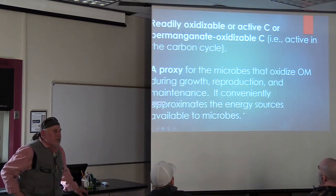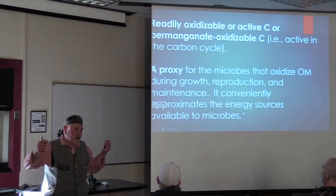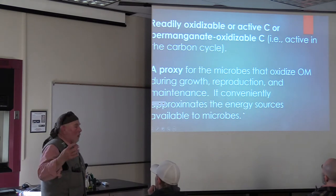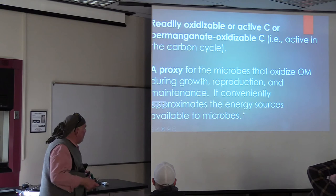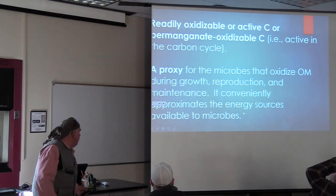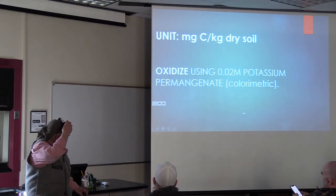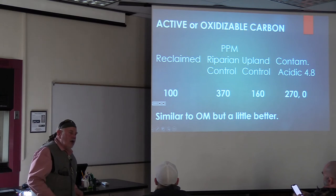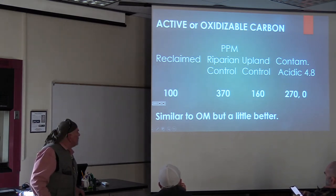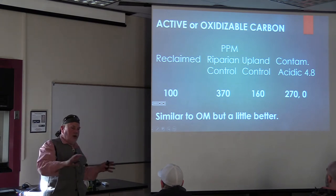How about if we said readily oxidized? That sounds good - active carbon. And then we find out that really it's potassium permanganate oxidizable. So the proxy says we're going to do something really simple. You tell me how much potassium permanganate has to do with mimicking soil microbes - I'm skeptical that this is a good one. But it's the kind of proxy they like in the labs. You conveniently approximate the energy available to microbes. The units are milligrams of carbon per kilogram - same as parts per million. Now we have 100 and 160. That difference is only 1.6 times - not nearly as big a difference as before. So we're starting to see that total organic matter isn't necessarily a good predictor of how active the biology in the soil is.